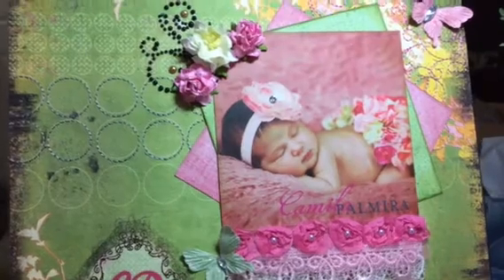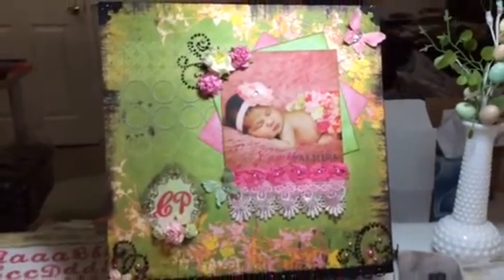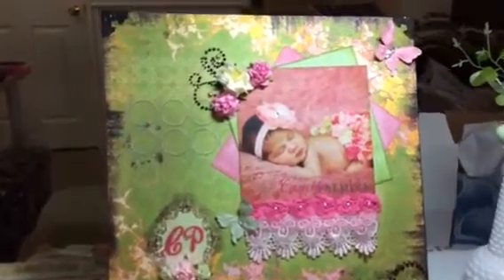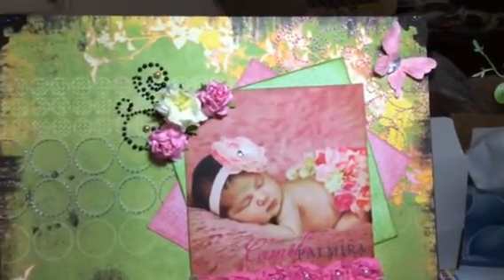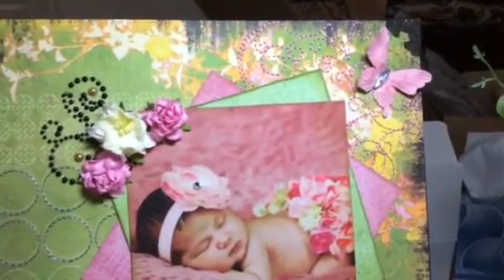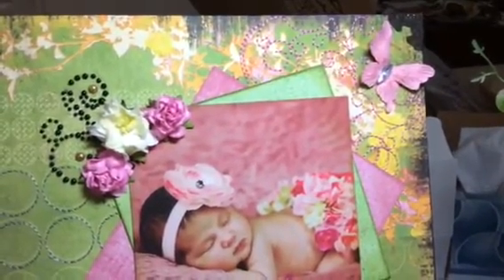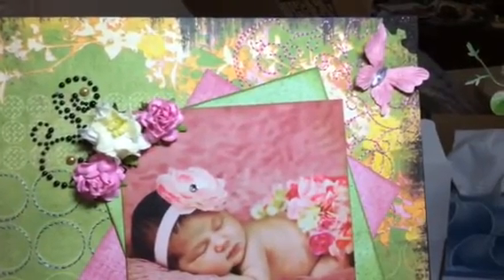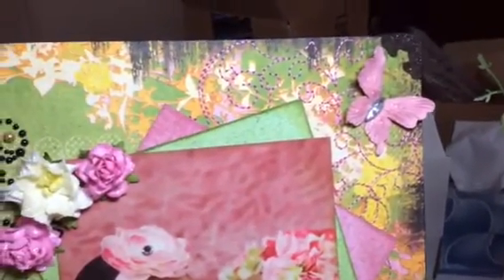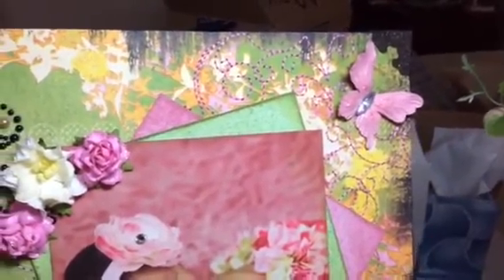I decided to do a 12x12 layout. The paper is Prima and it's one of those specialty papers. I'll zoom in here and start on the right corner. I used a Tim Holtz metal corner and it was like an antique color. I darkened it up a little bit because I just thought black would look better. I used a Folk Art acrylic paint and then glittered it up a little bit with some Stickles.